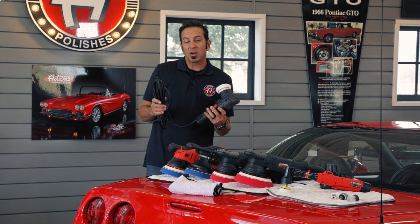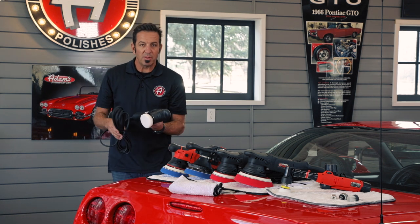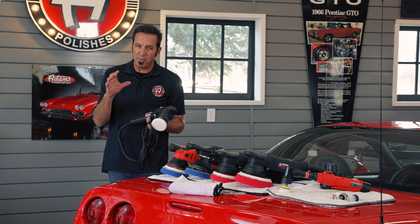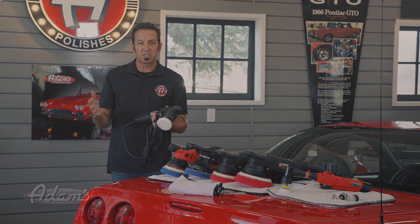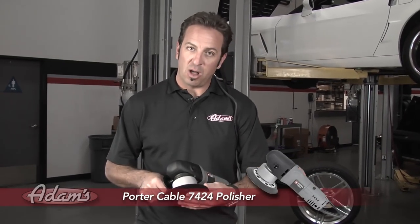Back when we first started selling car care products, the polisher we would sell was the Porter Cable. Porter Cable made an orbital sander with a very small orbit, but if you put a backing plate and a soft polishing pad on it, you could get some decent results. The Porter Cable 7424 is a random orbit polisher — a very user-friendly tool.